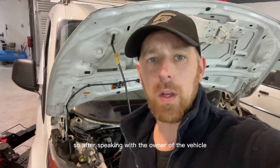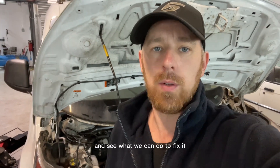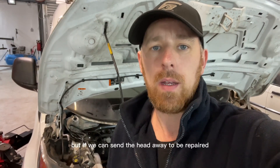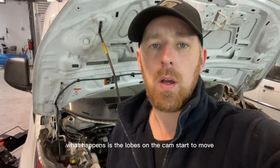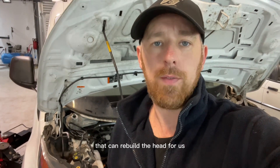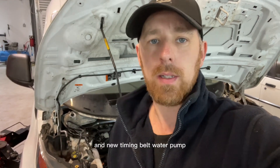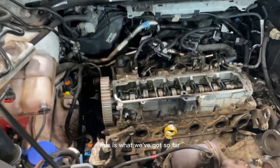After speaking with the owner, he wants me to go ahead and strip it down further to see exactly what's happened and what we can do to fix it. We've talked about putting a reconditioned engine in, but that's quite expensive. Having done a Google search, this is quite a common fault - the lobes on the cam start to move, throwing it out of timing, which causes everything to hit and shred the belt. There's a guy local to me who can rebuild the head, put a new cam in, get it all back to normal, and then hopefully we can refit it with a new timing belt and water pump and have a good running engine again.